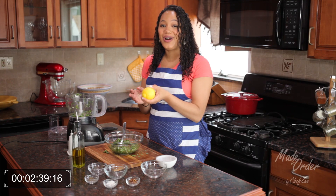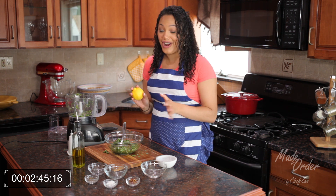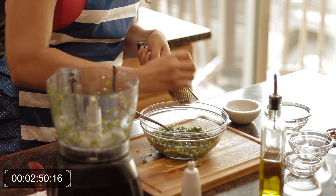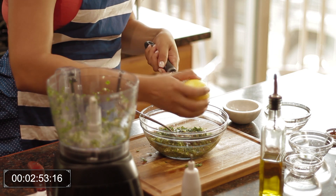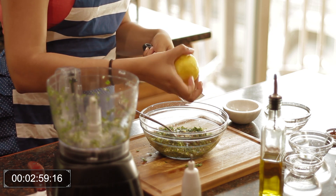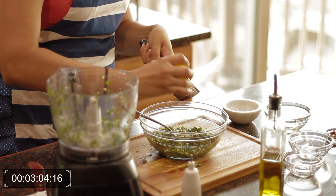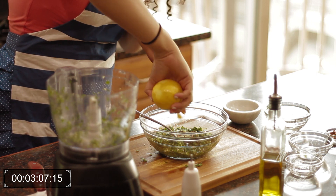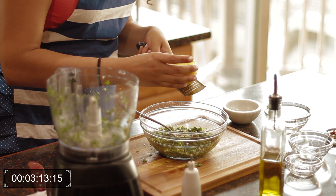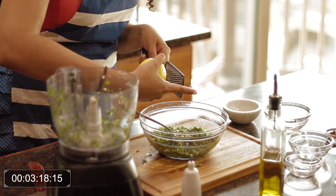And now my favorite part is zesting the lemon, because it gives it such a vibrant flavor — it's unlike anything you've ever had. Just a little bit on each side. When you zest the lemon, all the oils in the skin is what gives it that super vibrant flavor that I was talking about. I love my food a little lemony, but if you don't like it so lemony, you can always skip this. But I do not recommend it — because like I said, it's my favorite part.